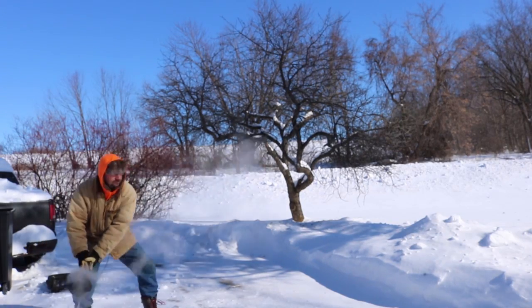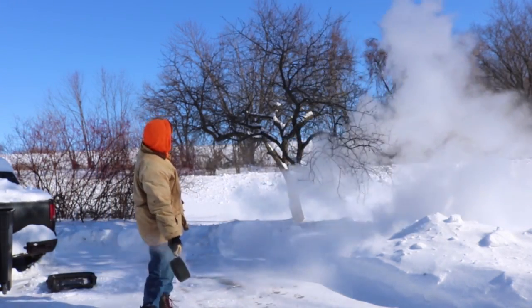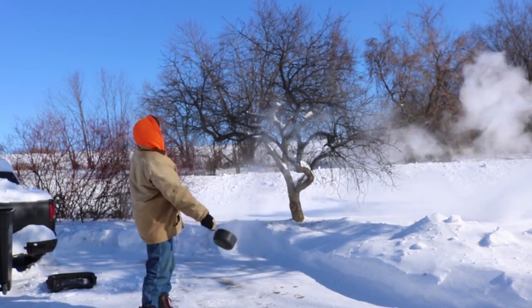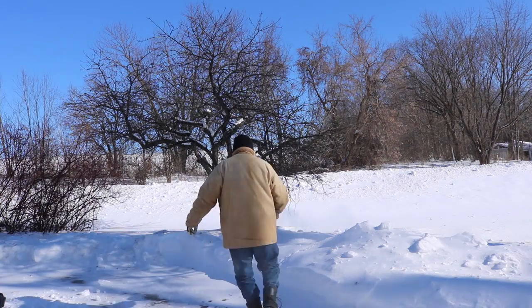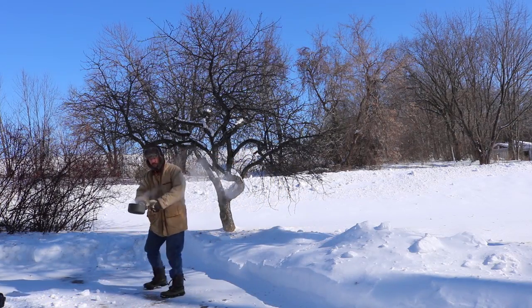Here we go with our first pot of water. It looked pretty good except the shot was out of focus, so I thought I'd better redo it. I heated up some more water and here we go with attempt number two.